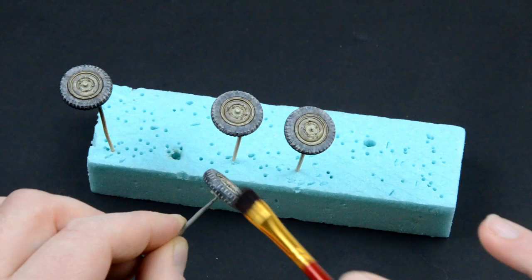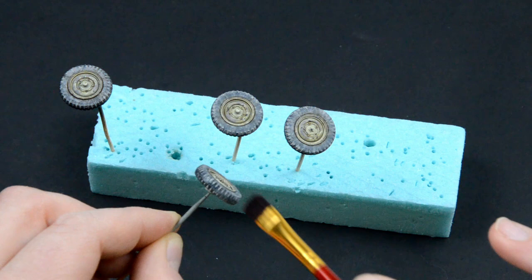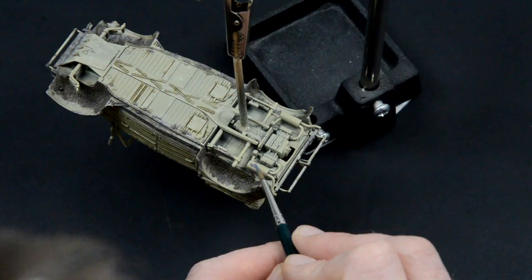I dry brushed some black color on the wheels where they are in contact with the ground. And the wheels are finished.